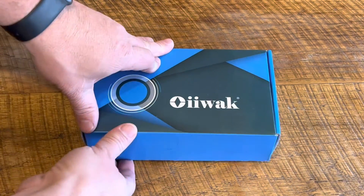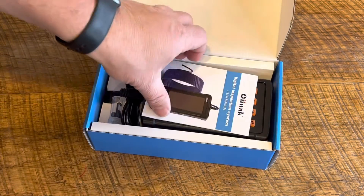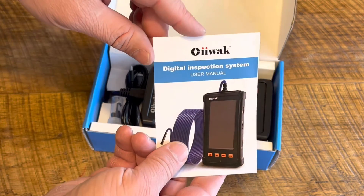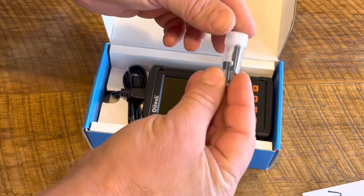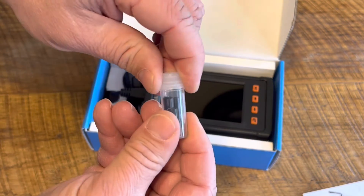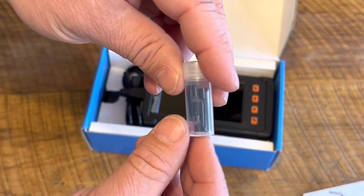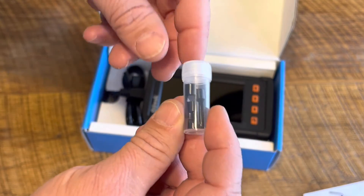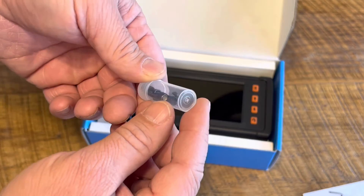Let's take a look and see what all we get with this tool. Here we have our user's manual. In the case, we've got some adapters. These will go onto the camera lens. One has a magnet on it, one has a hook, and one has a mirror. The magnet is to pick up something that you may have dropped down inside a wall or a door or a really tight access place.